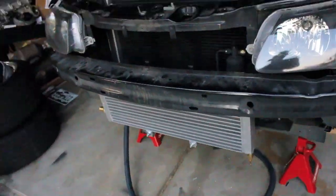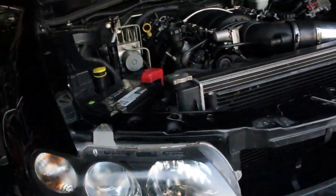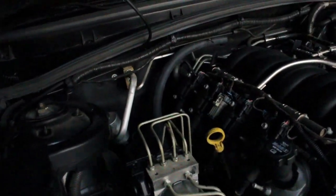Alright, we got the intercooler in, kind of mocked up. We mocked up the heat exchanger lines. For tomorrow, what I will be doing is putting the heat exchanger pump on there, wiring that up, and getting the whole front end put back together.